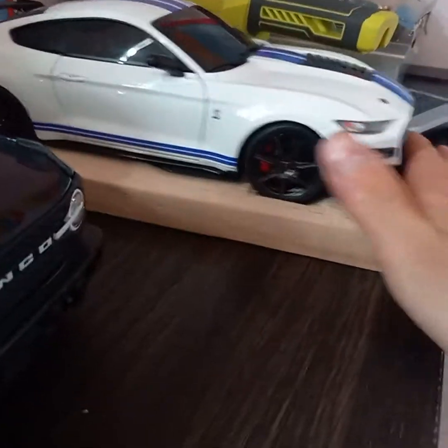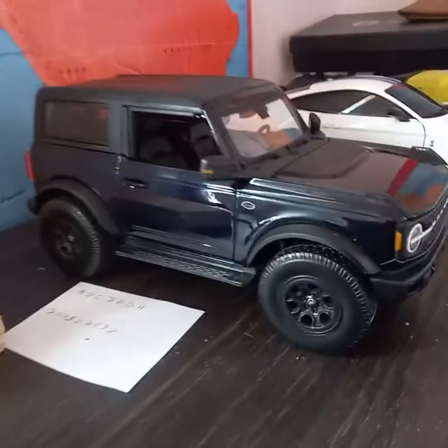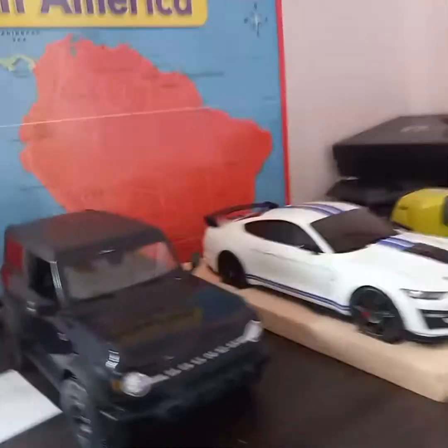I need to slide it right back in, and that's what I'm going to do with the Bronco now. If you guys want to see more models, please subscribe down below and comment. It's a model car — when you get one you'll know how it looks and what it does. Thank you guys so much.